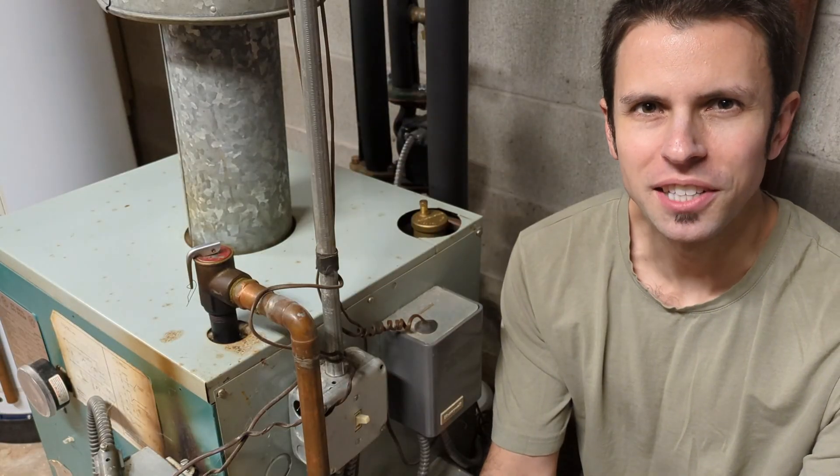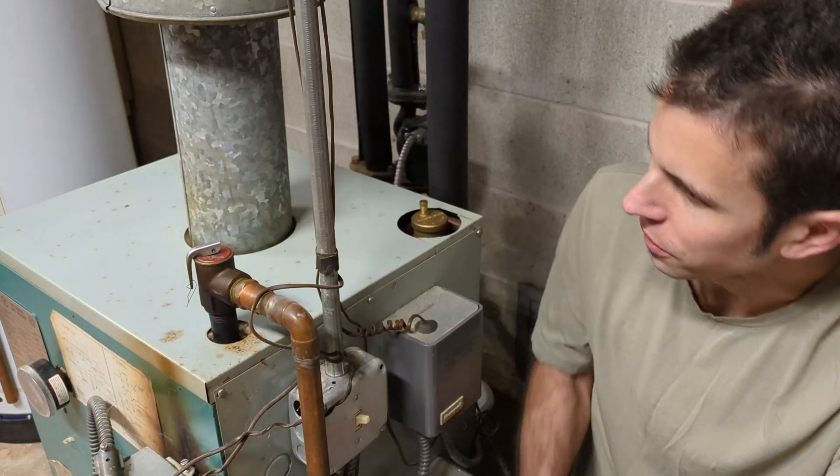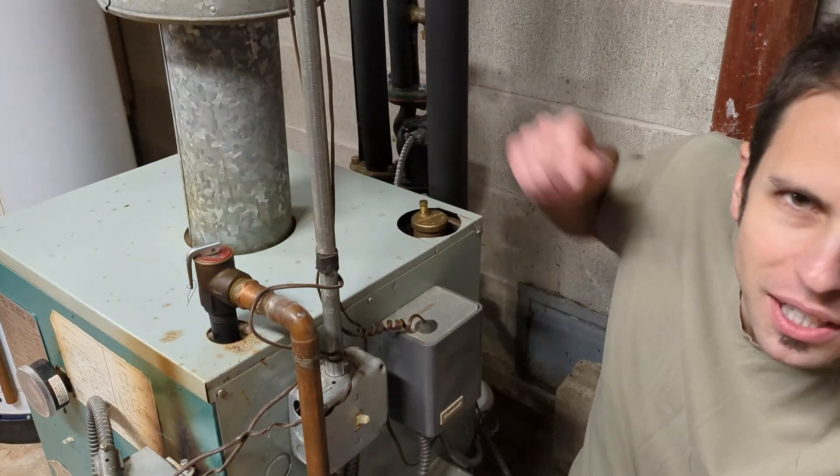Welcome back to Real House DIY. Today we're back at the hot water boiler. We're going to talk about the pressure relief valve and why that might be leaking.